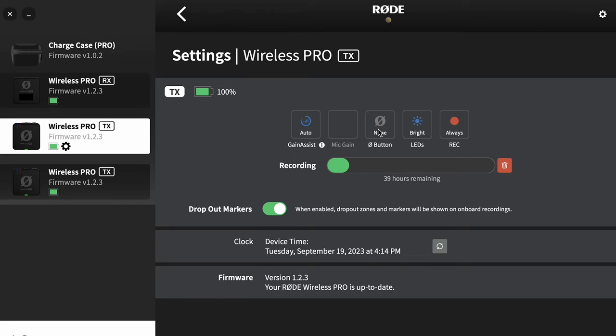We have an option for what the on button will do on the transmitters themselves. I have it set to none — you could have it set to make a marker on the digital recording or you can mute the microphone. I don't want there to be a chance that somebody could accidentally mute the microphone, so I just have mine set to off. Next up is the LED brightness.